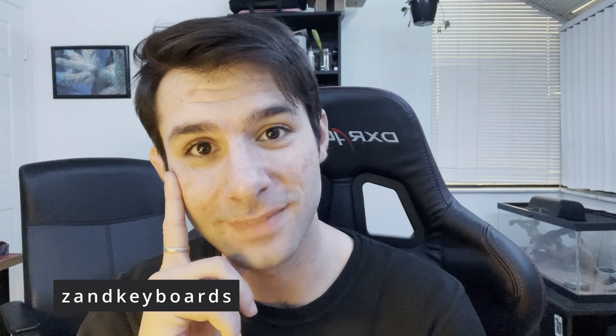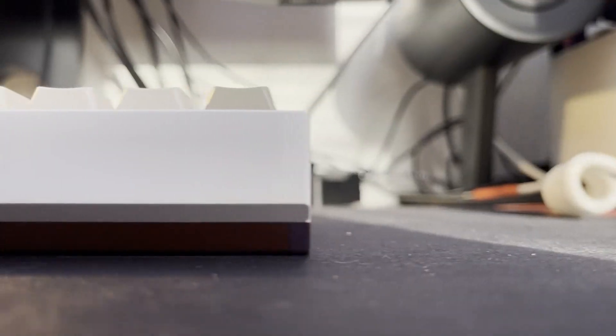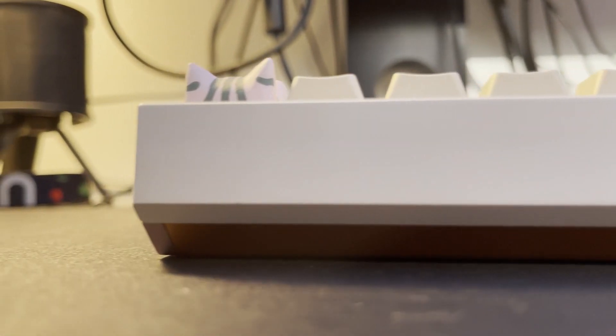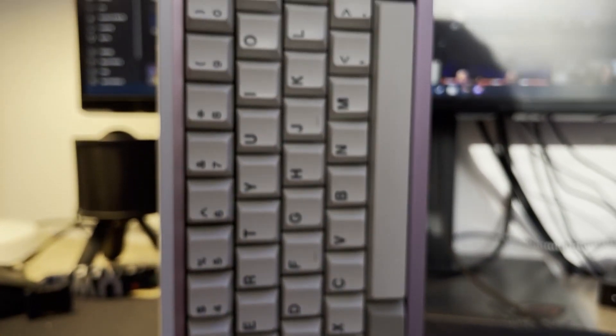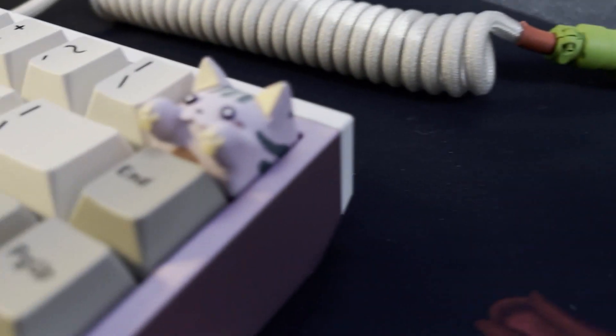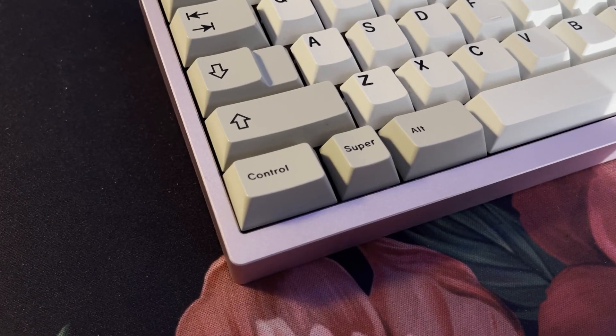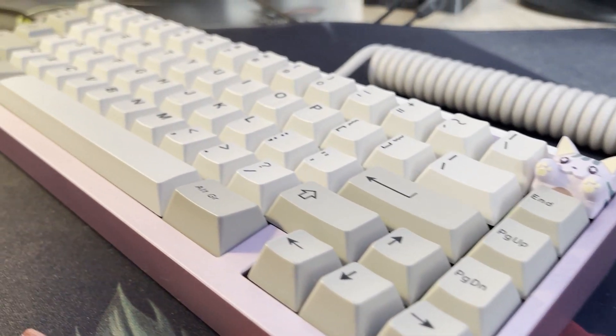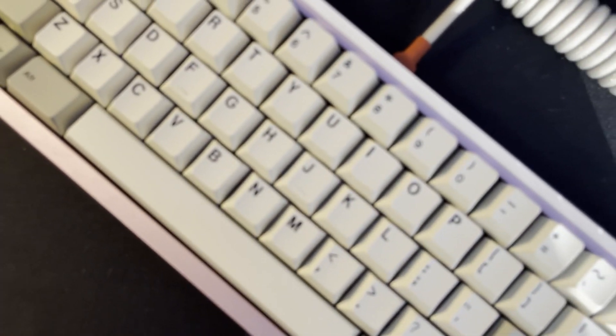Hey guys, Zane Keyboards here, and this is the Mode 65. I got this board in December of 2021, I've had the board for about a month now — it's now January 4th — and I wanted to talk to you guys a little bit about my thoughts.